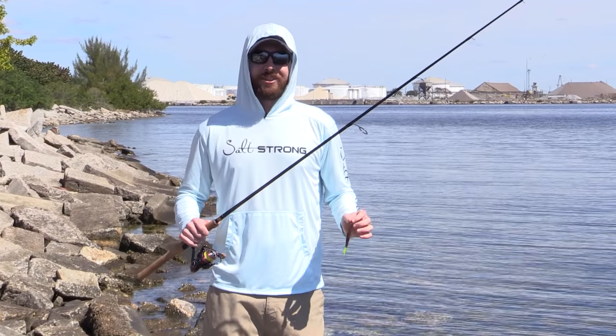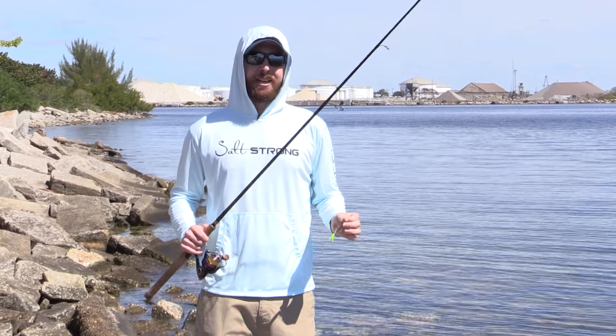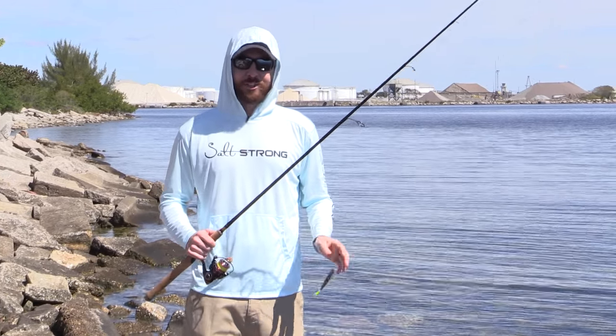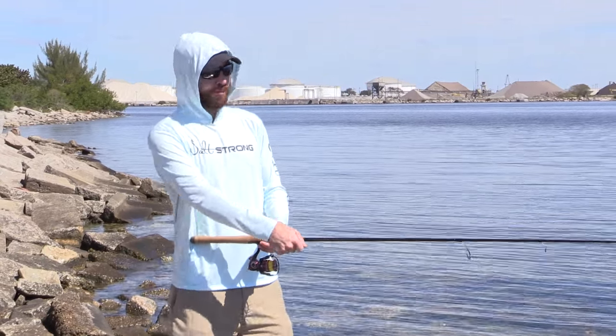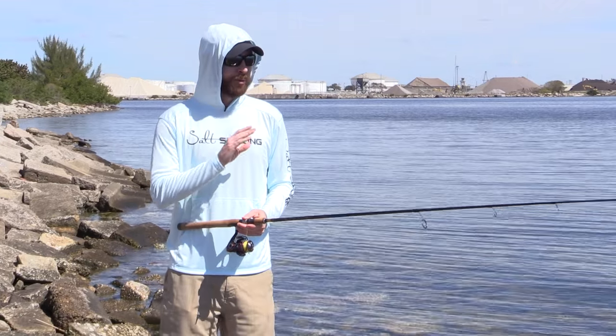In this video we're going to cover how to set the hook when using soft plastic jerk baits. Growing up as a bass fisherman, I only knew to jerk as hard as I possibly could. I grew up watching Bill Dance sometimes completely falling out of the boat setting the hook — and that's not needed when you're using these soft plastic jerk baits.